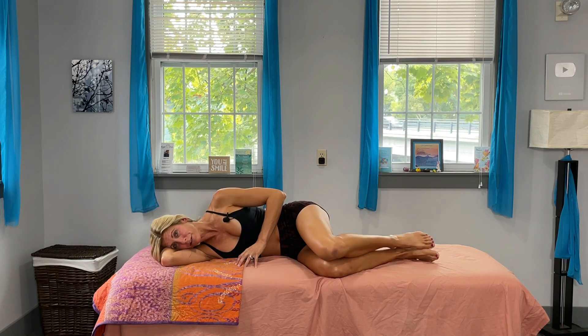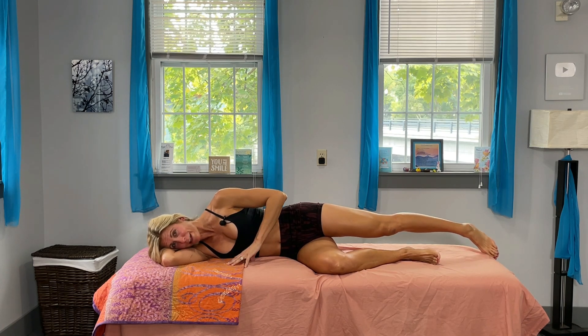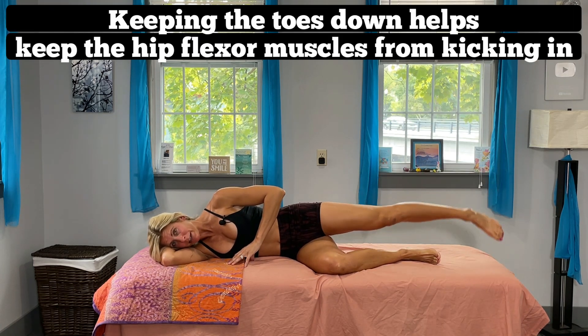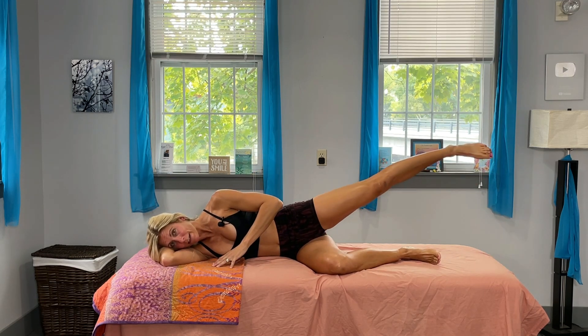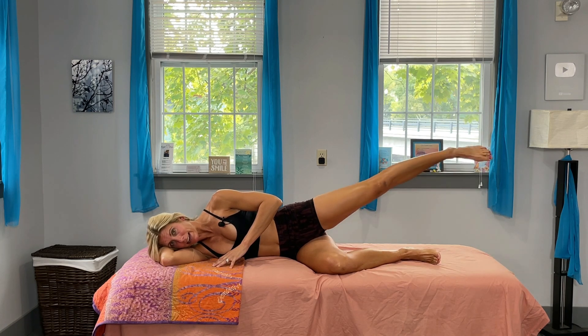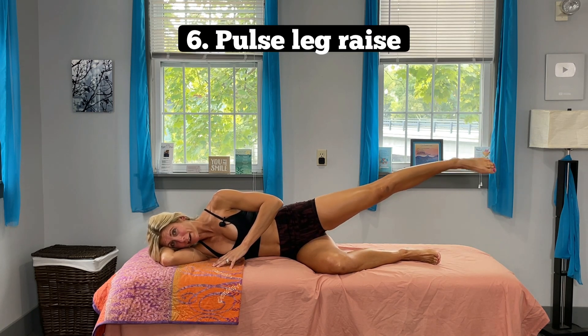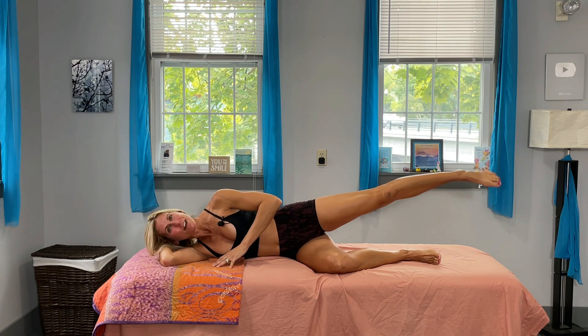Bring both legs back down, straighten out the top leg, bring it back just a touch, turn that foot down, and lift it up — really working that outer thigh. One, two, three, four, five, six, seven, eight, nine, ten. Now hold that up and give me twenty pulses! One, two, three, four, five, six, seven, eight, nine, ten — ten, nine, eight, seven, six, five, four, three, two, one. Woo!